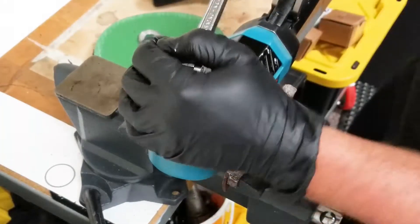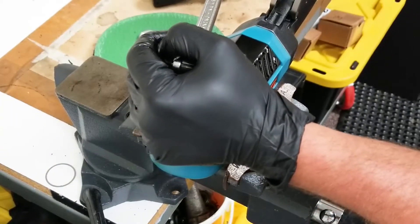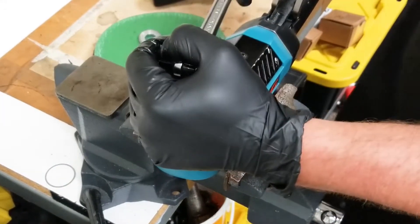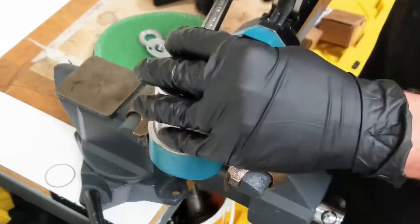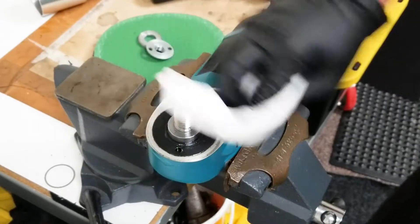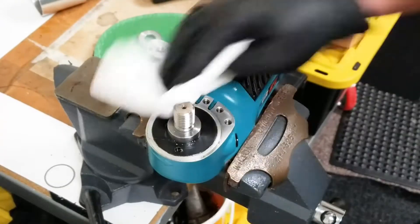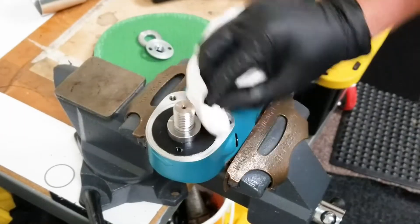Put your breaker bar on and break the lock ring loose. You may need to heat up the lock ring or use an extension. Clean up any debris on the surface, and use a heat gun to help break it loose.